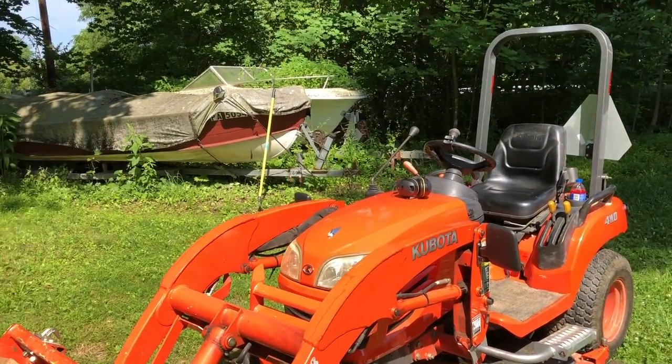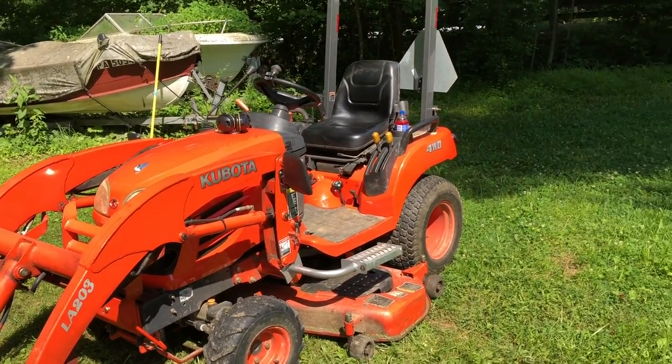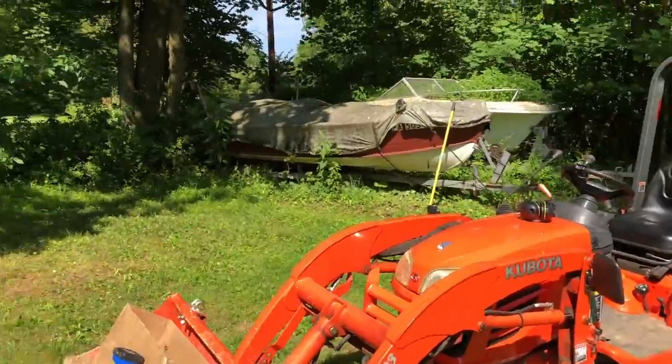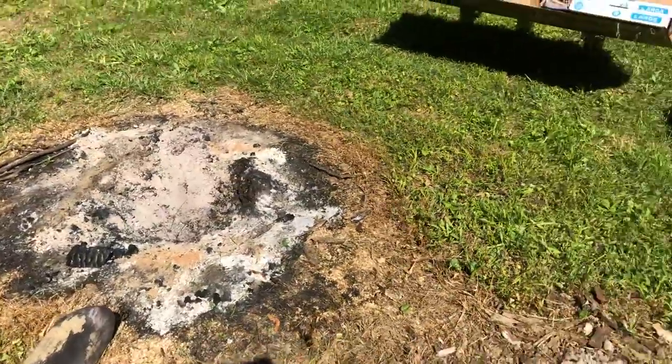It's Bob here folks. Thank you for stopping by. It's a hot day here in central Pennsylvania and I got the Kubota out, got some tools out, and revisiting the stumps that I started to burn out last week.